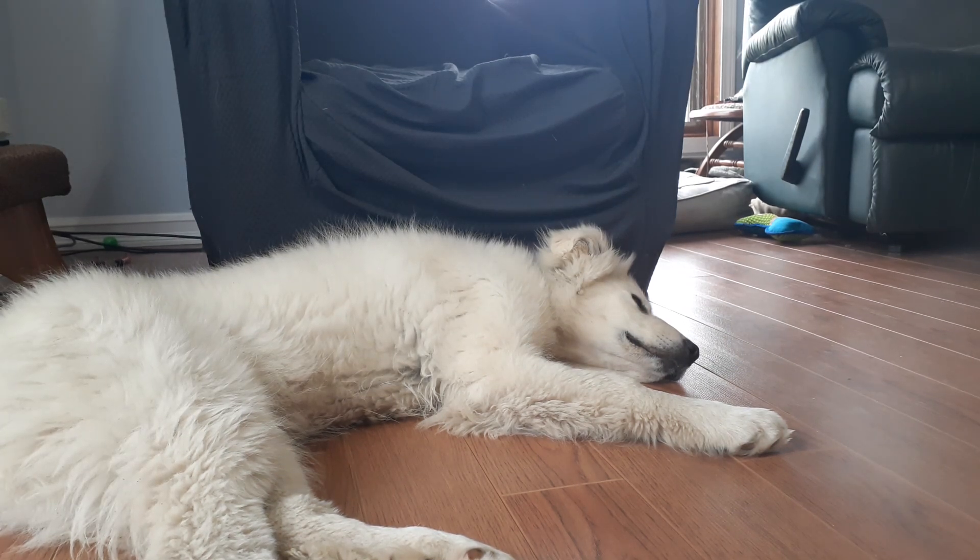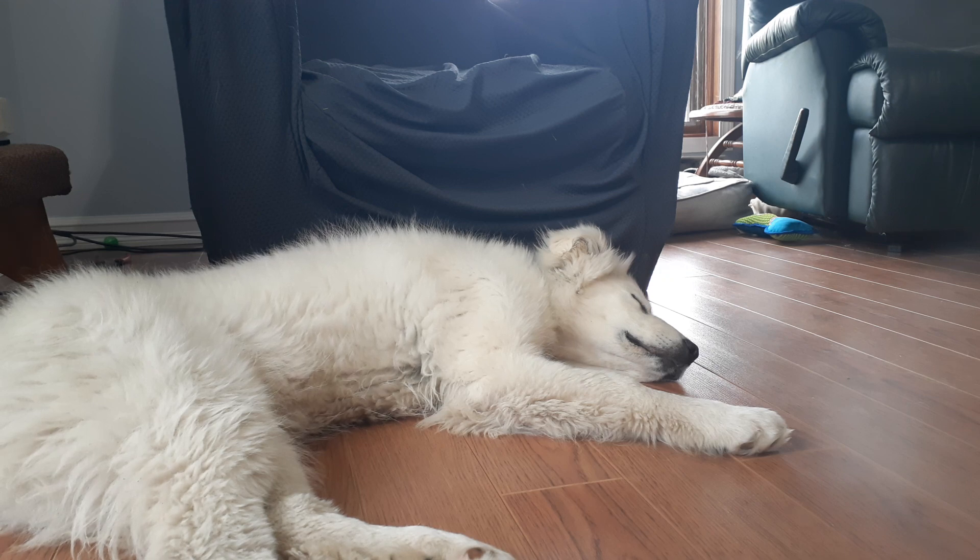Welcome back to Anderson Acres. We're here with Tequila today because I've had some questions. I talked about how I'm going to document our training as we raise our Great Pyrenees — she's adorable and she's huge. Remember, she's only three and a half months old right now and she's already as big as Whiskey. I've had some questions about our training and what my training philosophies are. I do not pretend to be an expert dog trainer.